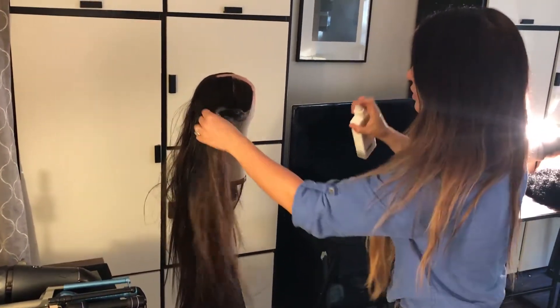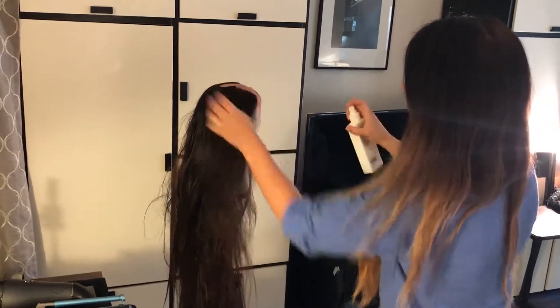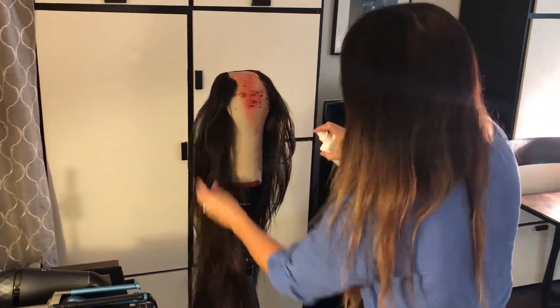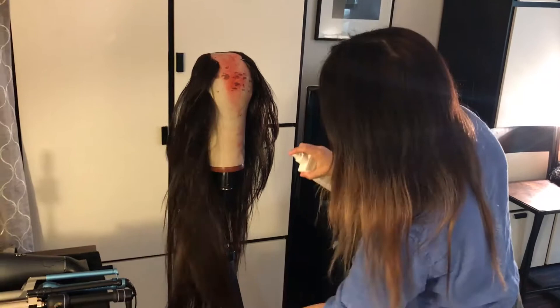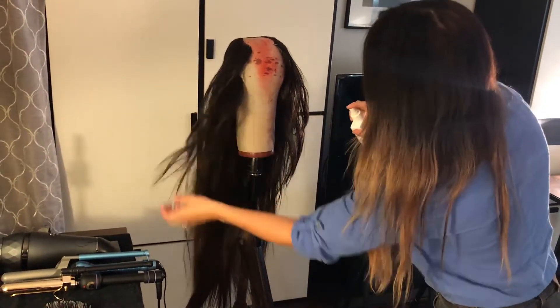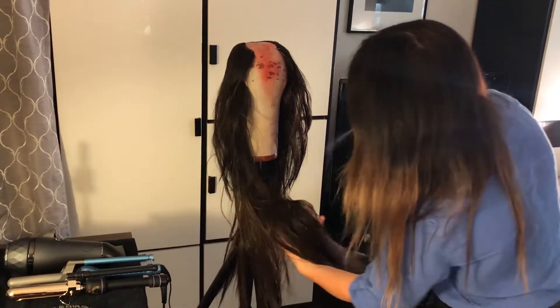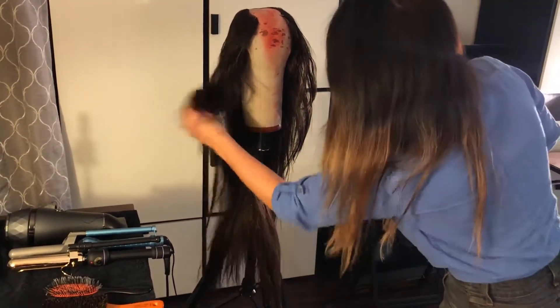So just spraying it kind of everywhere throughout, and I'm using my fingers to play with the texture and almost style the hair a little bit, so I can see in some areas I have plenty of product and some need a little bit more.